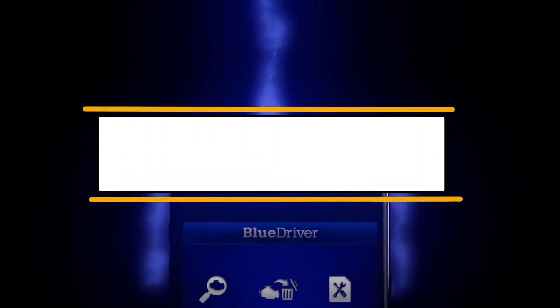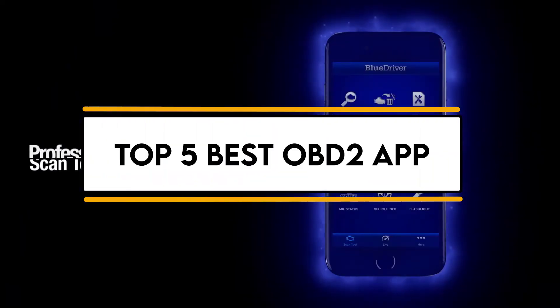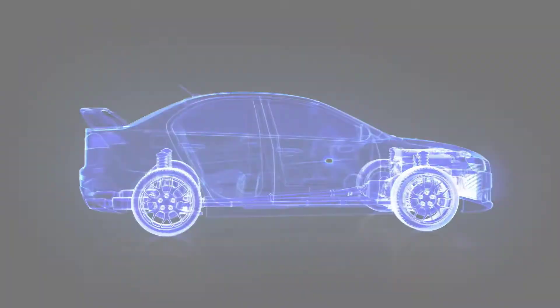In this video, we will discuss the top 5 best OBD2 apps. So let's get started.